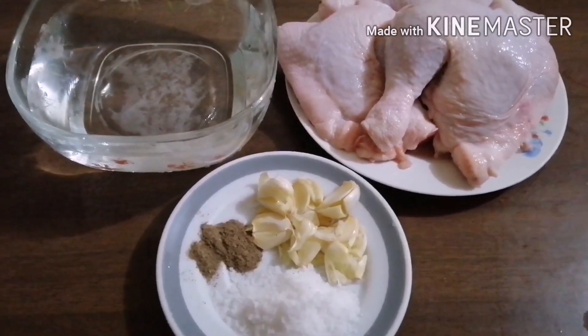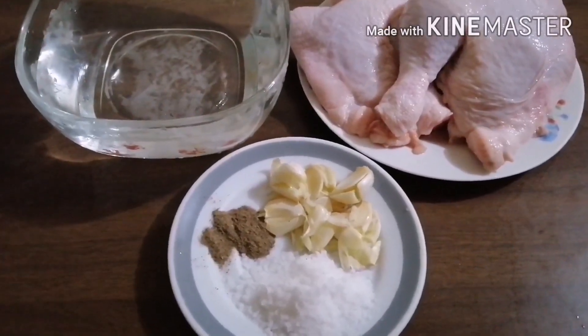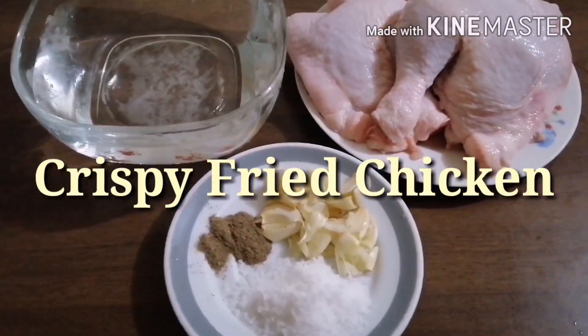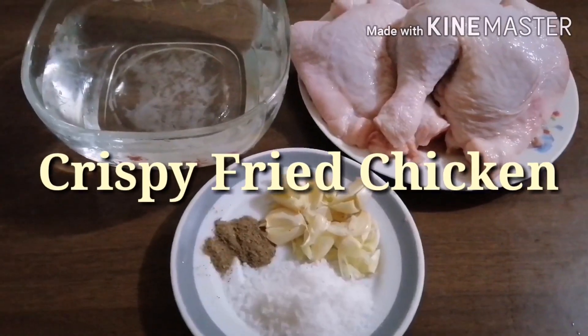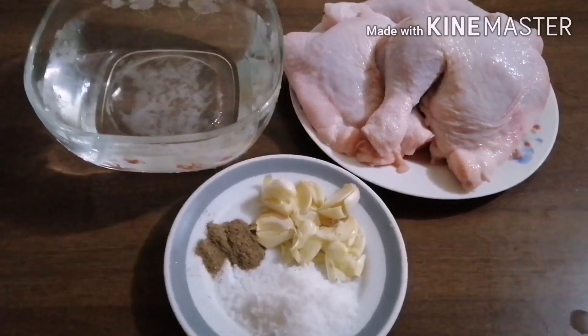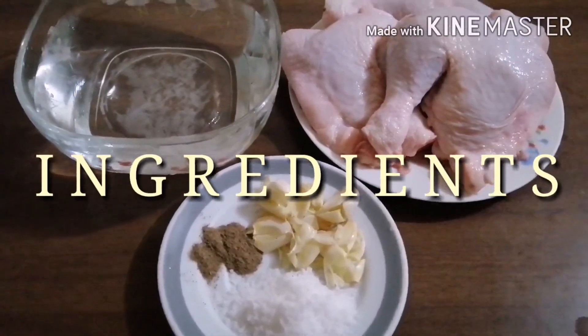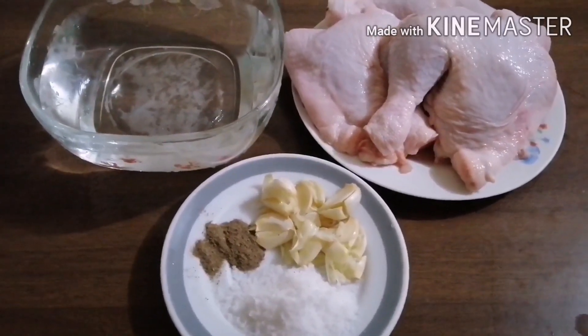Hello guys, mga kabayan! Today, ang aking recipe — isa po sa aking specialty — ang crispy fried chicken. Hindi po tayo dito gagamit ng any kind of breadings or flour. Only chicken lang po. At ito lang po ang aking ingredients sa paggawa ng aking crispy fried chicken without flour or any kind of breadings.